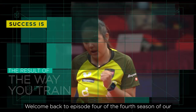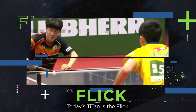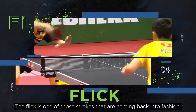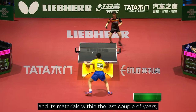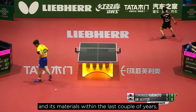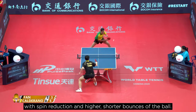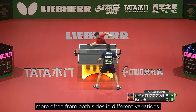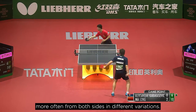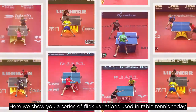Welcome back to episode 4 of the fourth season of our weekly training lessons. Today's topic is the flick — one of those strokes that are coming back into fashion. This is due to the development of table tennis and its materials within the last couple of years, with spin reduction and higher, shorter bounces of the ball. These conditions enable players to use their flick more often from both sides in different variations. Here we show you a series of flick variations used in table tennis today.